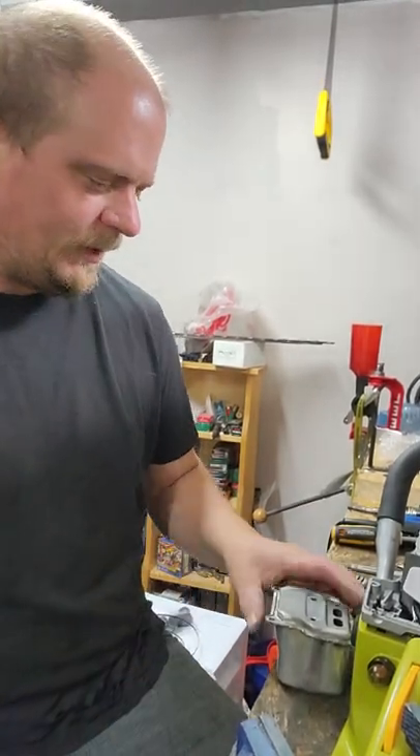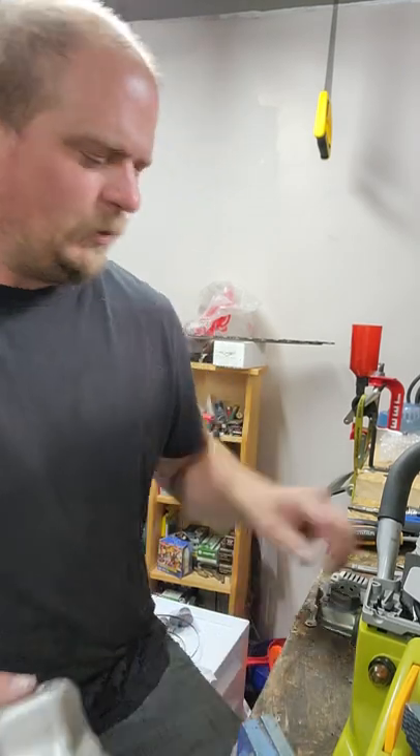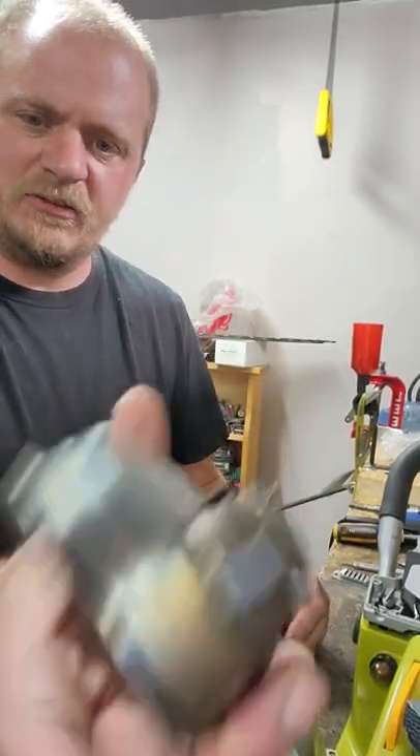Good afternoon YouTube. So I took the Radley muffler to work today. Pulled this out of there - that was the Cadillac converter setup inside.